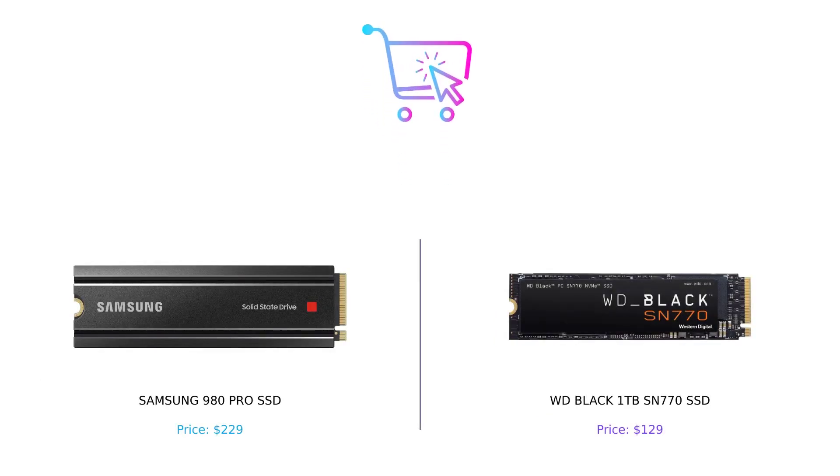To summarize, both the Samsung 980 Pro SSD and the WD Black 1TB SN770 SSD are excellent choices for gamers and those who require high-performance storage solutions. While the Samsung 980 Pro SSD offers superior thermal control and a valuable Adobe Creative Cloud bonus, the WD Black SSD provides impressive speeds and a more affordable price tag.